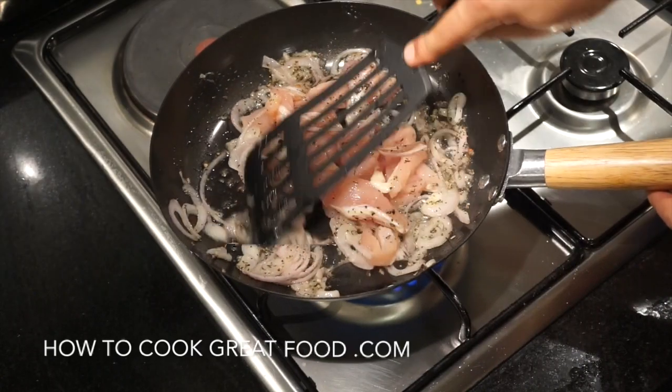Now we're going to add in those peppers. You could also use peas, mushrooms, or zucchini in this. Just about 90 seconds on this — I want the peppers to be nice and crunchy still, so keep stirring.